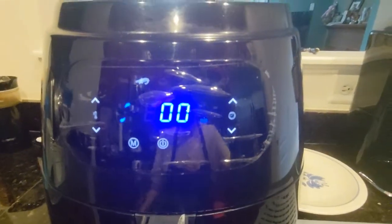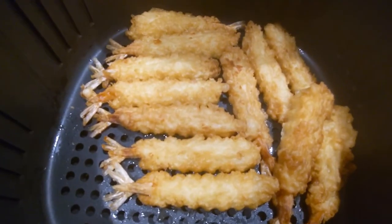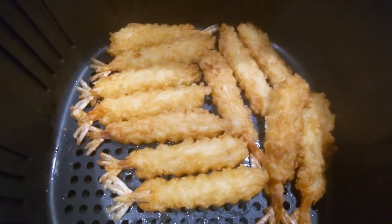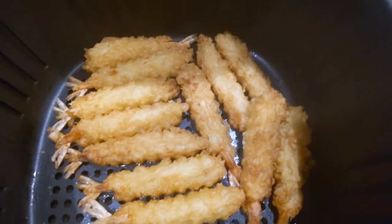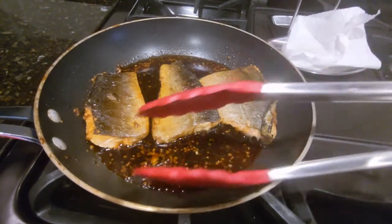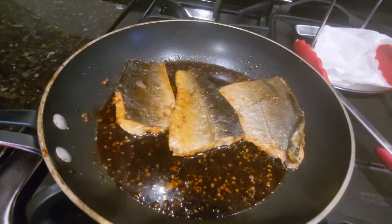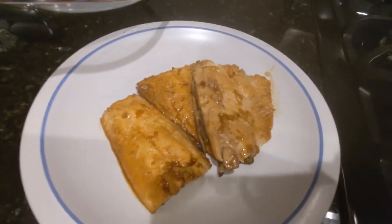The air fryer is beeping — the tempura shrimp is done and it looks really good. I'm going to leave it in the air fryer on the keep warm function since the big dog isn't home from work yet. The salmon is done too — I turned it over and let it simmer. Salmon doesn't take long to cook. I'm going to transfer it to a plate.